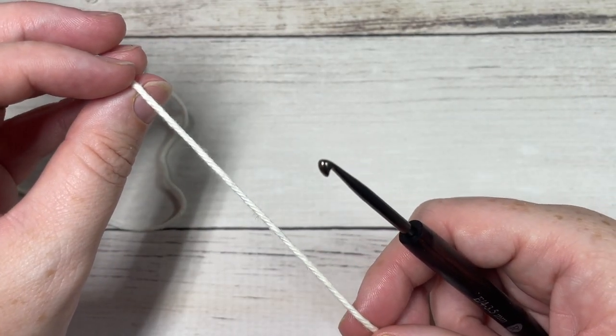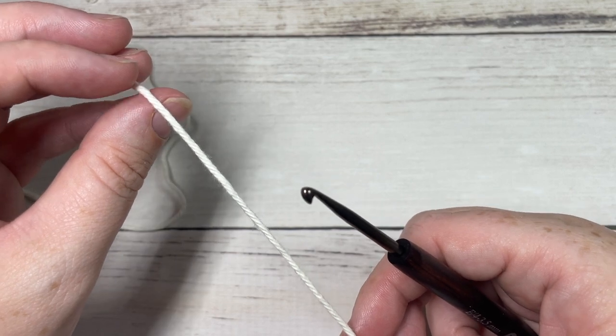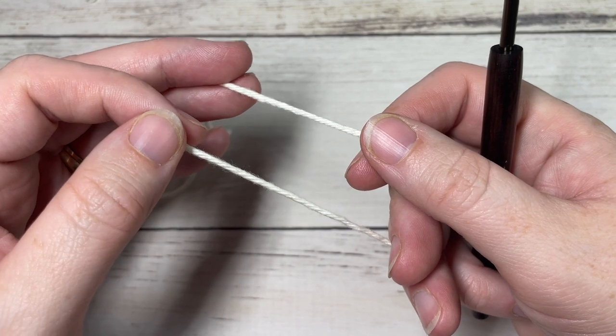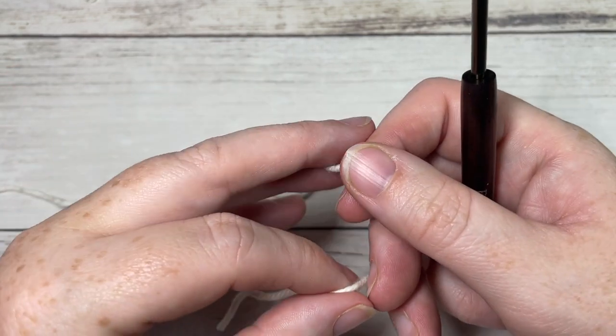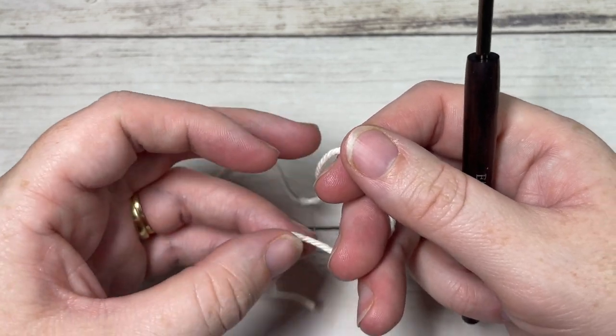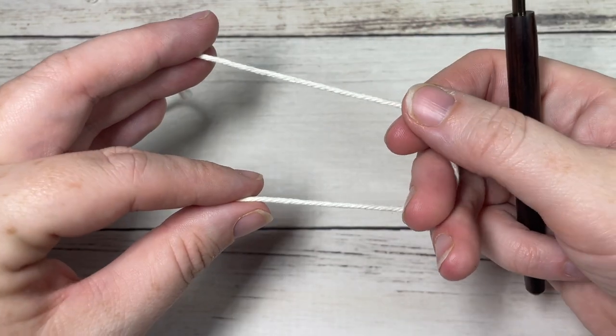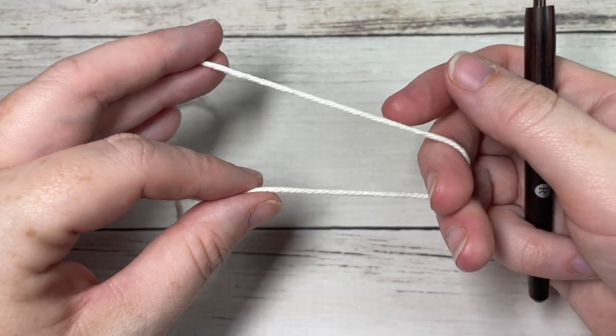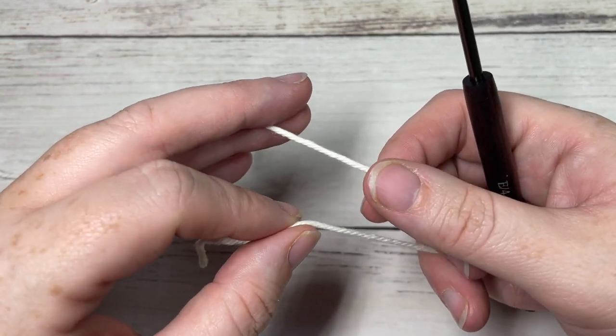Now, this star is worked in rounds. We're going to start by working the center face of our star, and we're going to make two of these. Rounds one through five we're going to repeat once again when we're all finished.